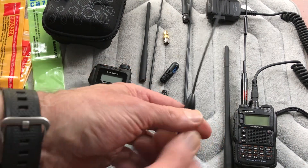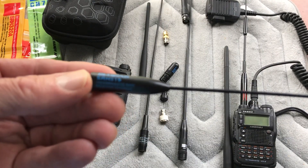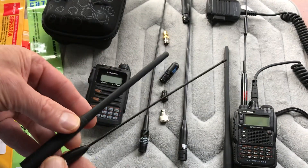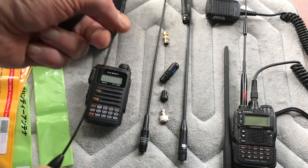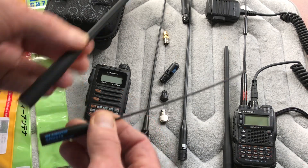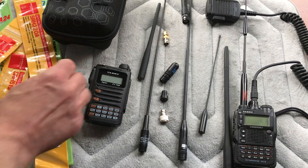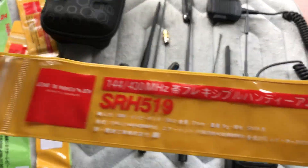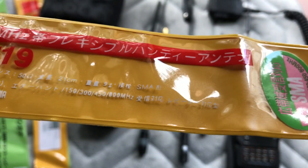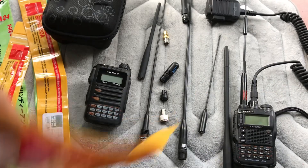The next antenna is a smaller one — the Diamond SRH-519. This is not too much bigger than the stock antenna. It's a little lighter and you can bend it in a small space if you want to leave it attached to the radio. The wideband receive is going to be a lot better than the stock antenna. Looking at the specs: it covers the two standard bands with the same wideband receive frequencies, is rated at 10 watts max, and that's the SRH-519.